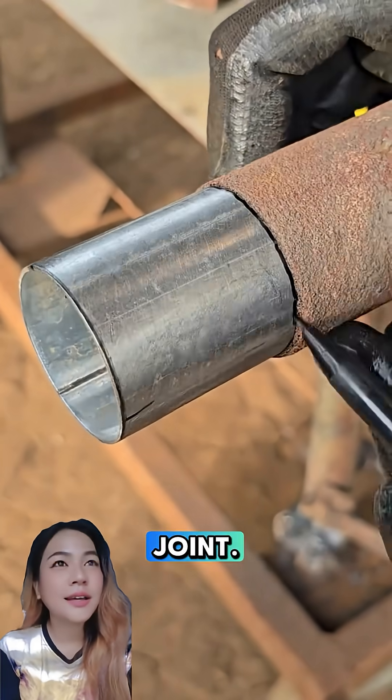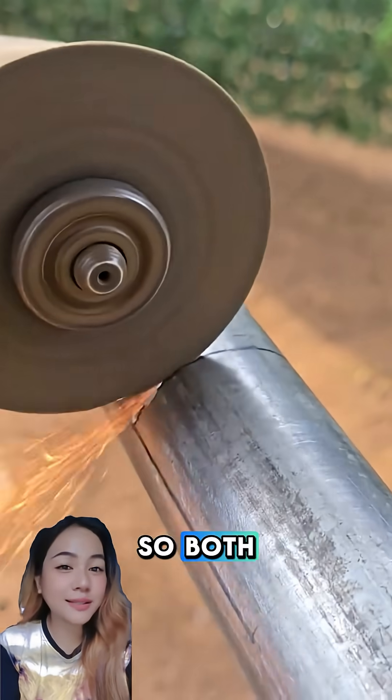After that, start welding around the joint. Move steadily and control the heat so both materials melt smoothly together.